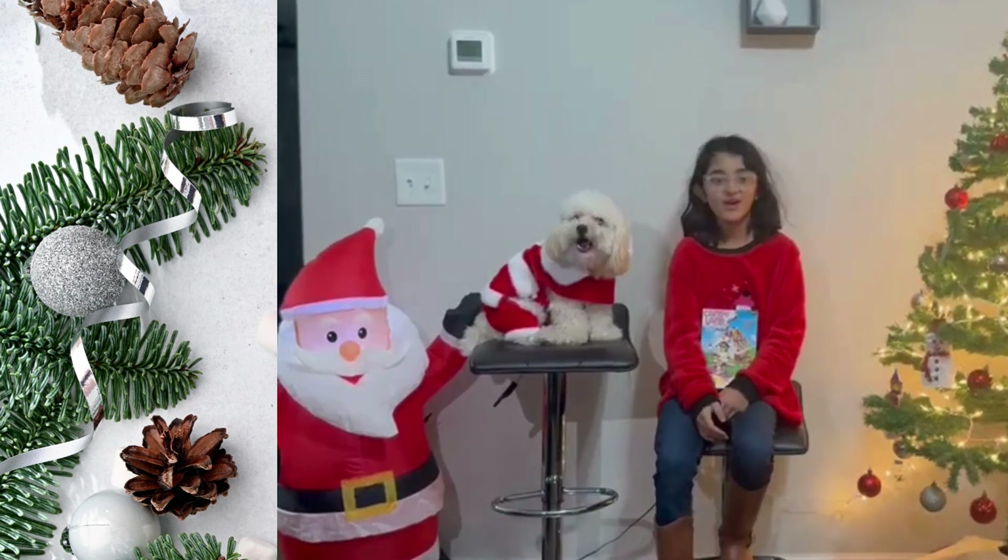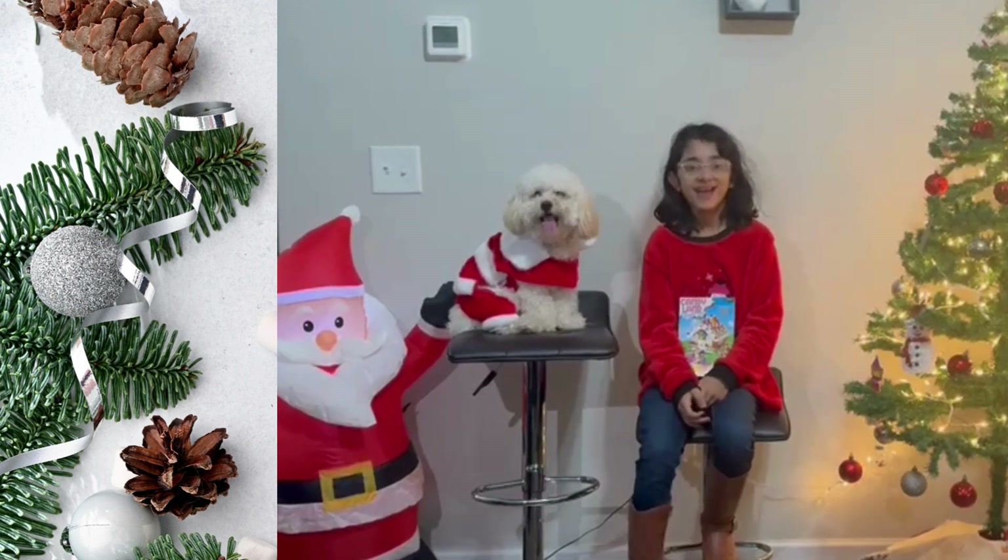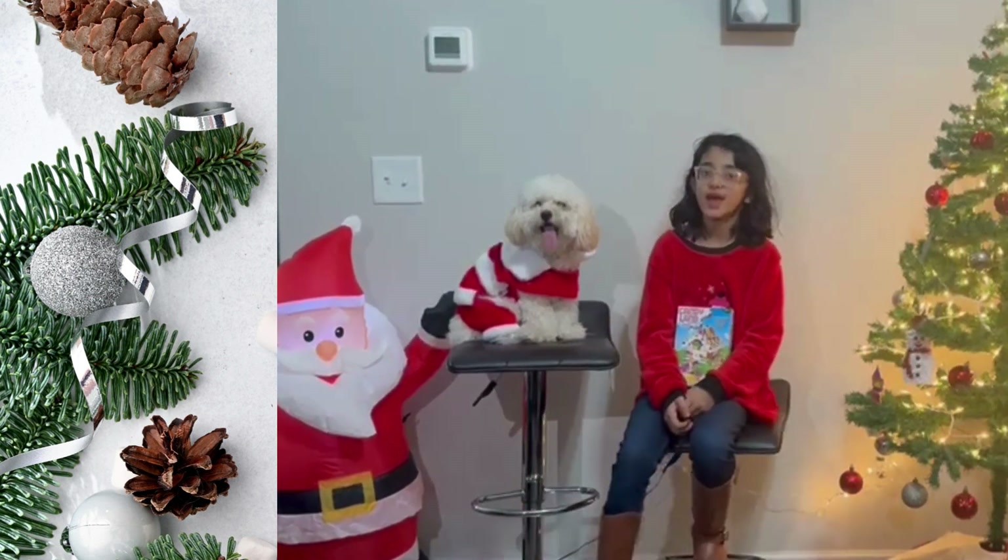Hello everyone, welcome back to Odin Angels. In today's episode we are going to do a Christmas series.